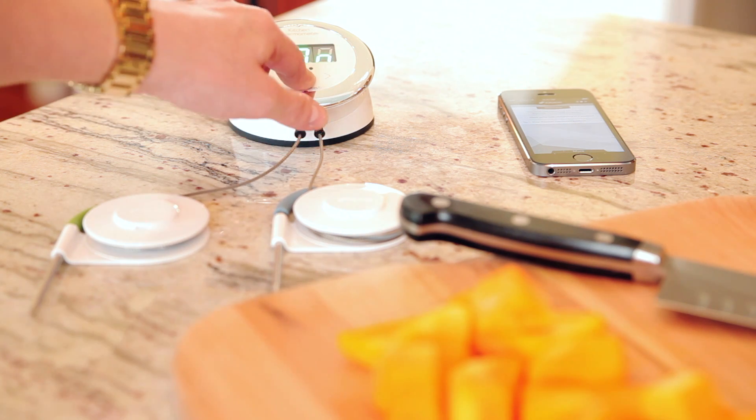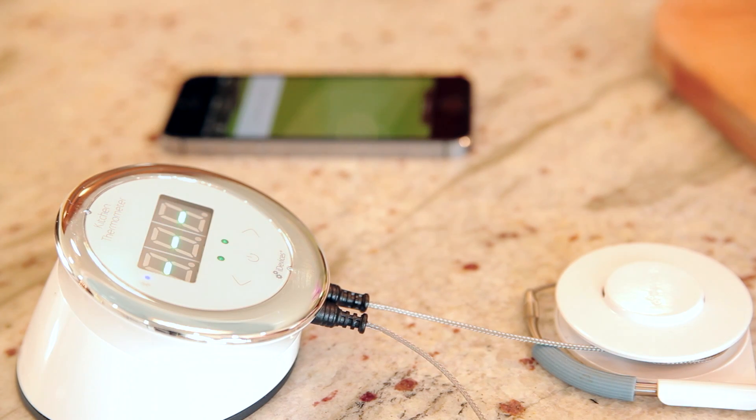Setup couldn't be easier! As soon as you turn it on, Kitchen Thermometer will automatically connect to the iDevices Connected app and display the real-time temperature of your cook.